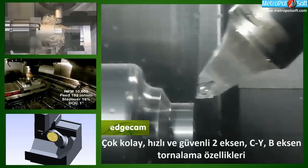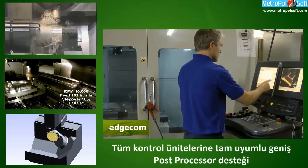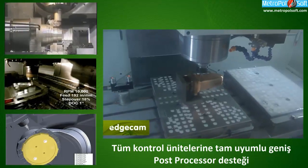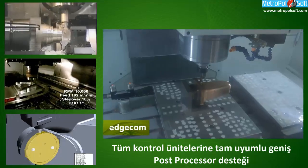The EdgeCAM stuff I find very helpful. They always get back in touch with us. Support from EdgeCAM is really good — we've used them for a long time and they've always guided us in the right direction.